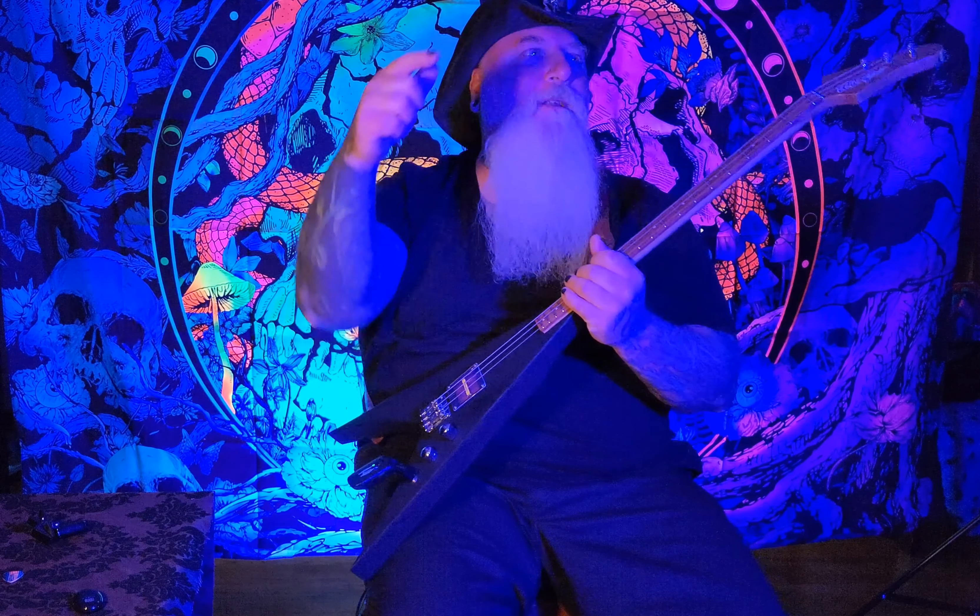Hardtail bridge, volume and tone — what more do you need? This guitar was meant to rock. So let's rock.